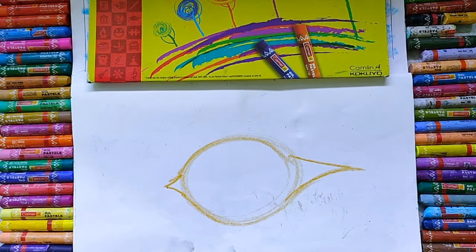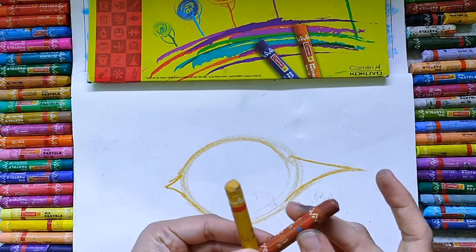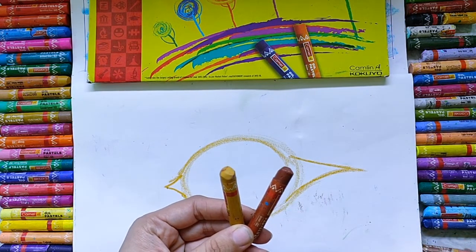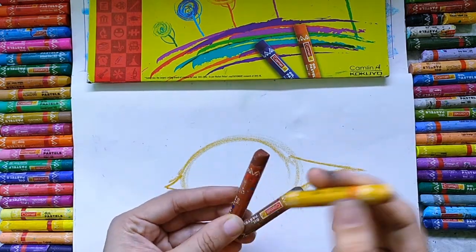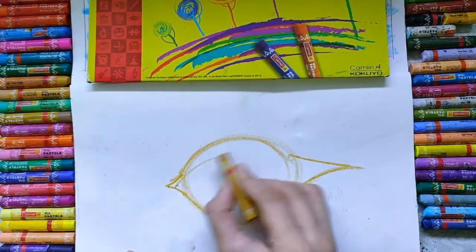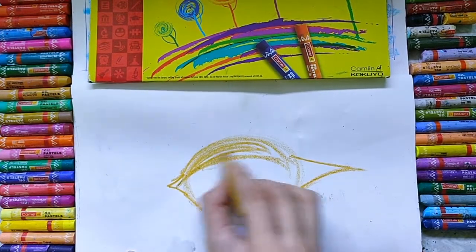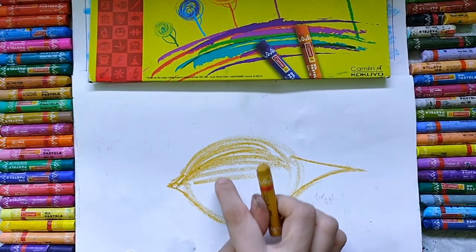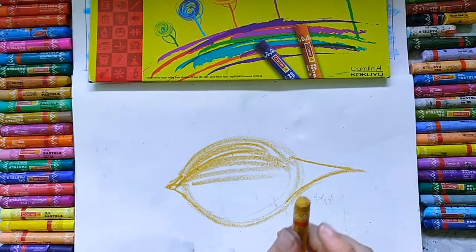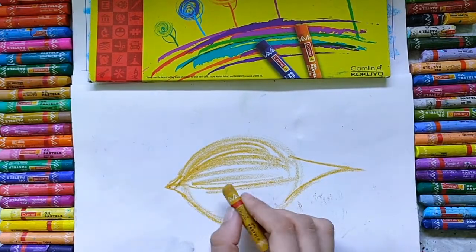Now I am using yellow ocher color, brown color, and dark brown color for this coconut. First I am using yellow ocher color. When you use yellow ocher color, see the way of doing it. You can also keep a real coconut in front of you and complete your drawing.